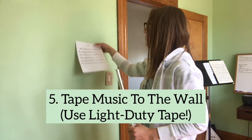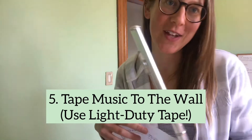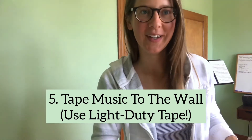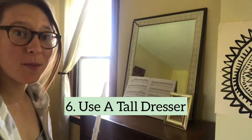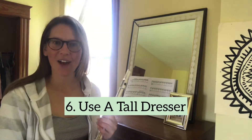If you choose to do this, make sure you use a really light tape like scotch tape or painter's tape so it doesn't rip the paint off the wall when you remove the music. In another room in my house, I have this really tall dresser full of my clothes that's the perfect height to put up music where I can stand and look at it and still have excellent posture.